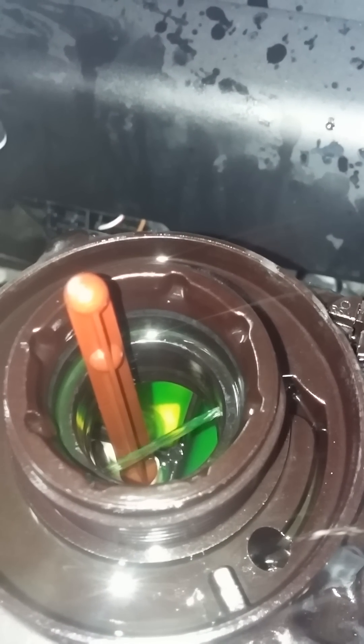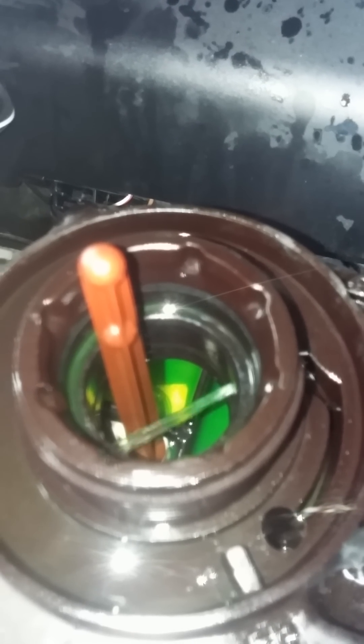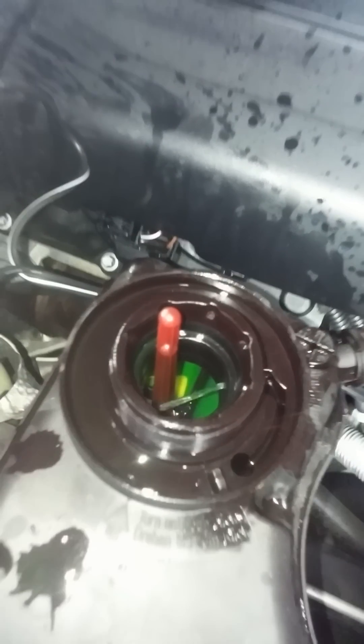See, all of that was excess — excess air bubbles. The car tries to get rid of them by itself, which is a great feature.